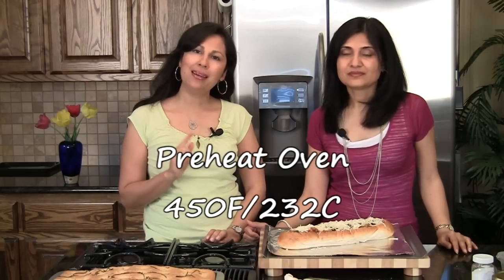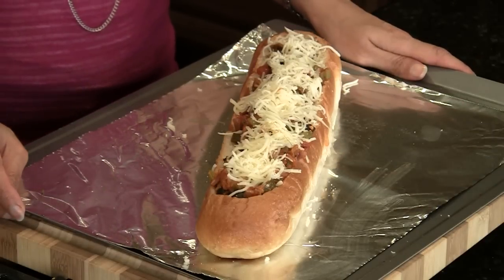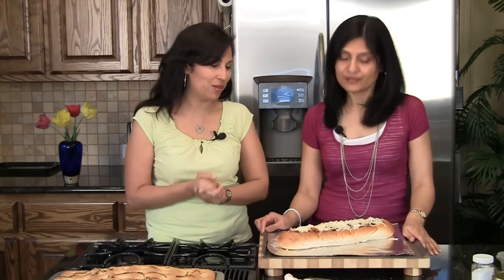The oven is preheated at 450 degrees Fahrenheit. It's going to go in there till the cheese melts, because the vegetables are already cooked. Just keep an eye on it — everybody's ovens are different.